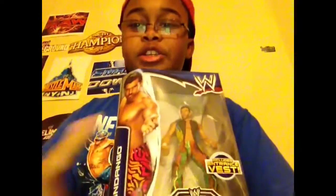You want it? We got it. Fandango from WWE Elite Series 27.